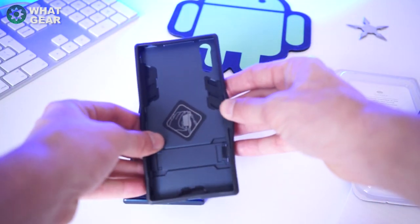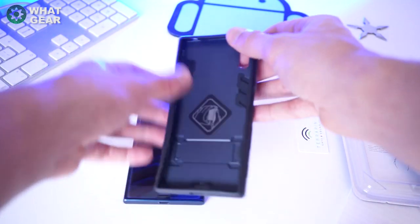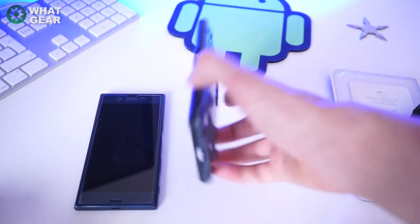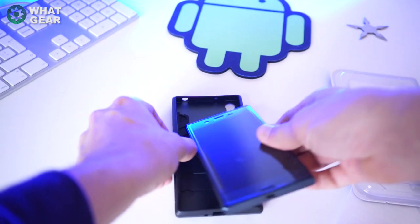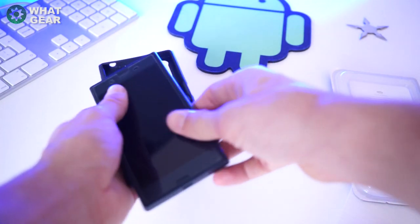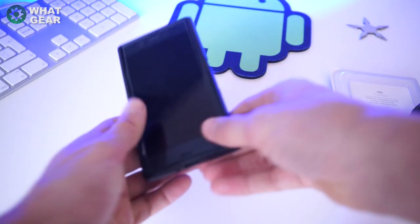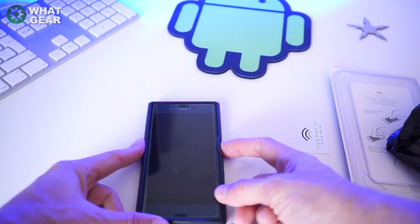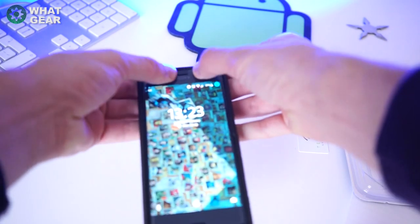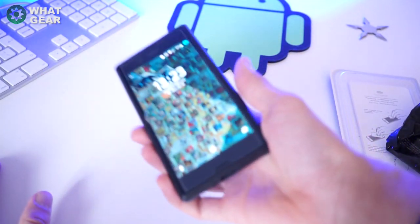On the front you can see it's got this rubber lip, which is designed so that when the phone is lying face-down it doesn't actually touch the surface with the screen. It's fairly easy to put the phone into the case. The screen protector doesn't reach edge to edge within the case, but the front of the screen is not going to get scratched.